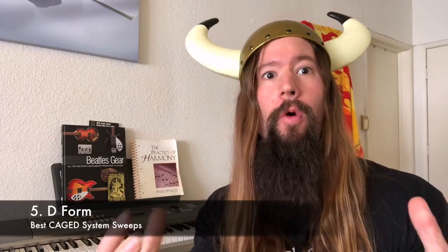But Shred, I don't think I can do it. Positive energy! We've arrived at the D form — one of my favorites. In this example, we have an A minor 9 arpeggio across the top 4 strings. Don't let the blistering speed intimidate you; slow it down and work it up with the metronome.